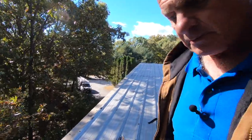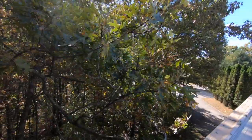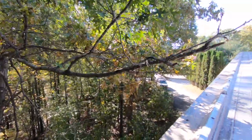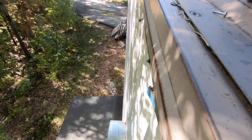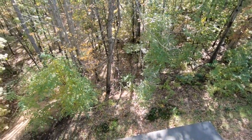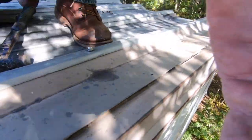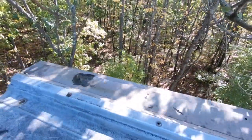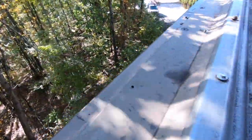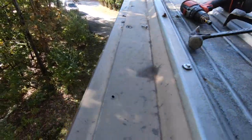If you cannot identify the source, you cannot just take a guess and caulk everything and hope you get it. In this case, I undid the bolts on this panel because the hole on the inside of this building is leaking right here in the corner. Let me show you inside — right in that corner down here, it's leaking. So what I found was this panel.